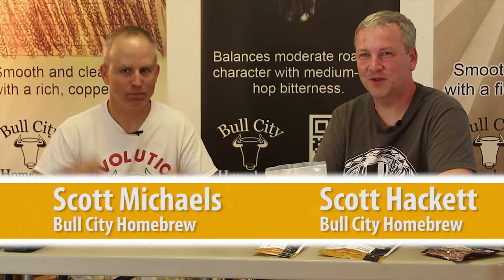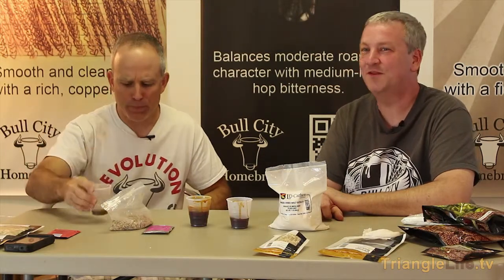Hey, I'm Scott. And I'm Scott. We're from Bull City Homebrew. We teach brew school here, and we're going to talk to you today about the difference between extract brewing and all-grain brewing.